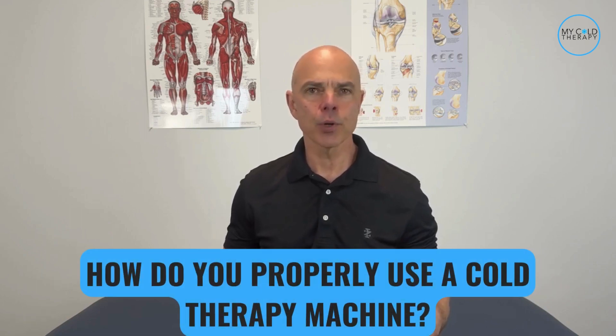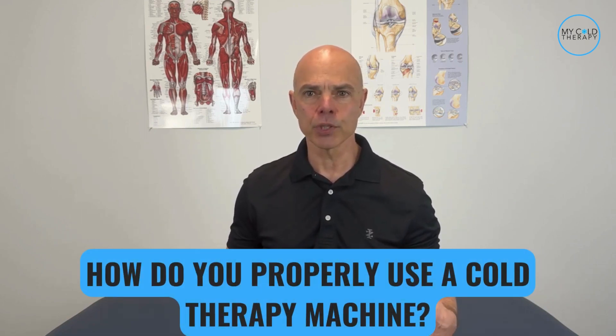Cold therapy is an awesome way to help relieve your pain and swelling after surgery, injury, or just a hard day of being a weekend warrior. So how do you properly use a cold therapy machine? I'm going to show you the proper way to do this end to end, and I'm also going to show you the number one trick to make your cold therapy experience easier.